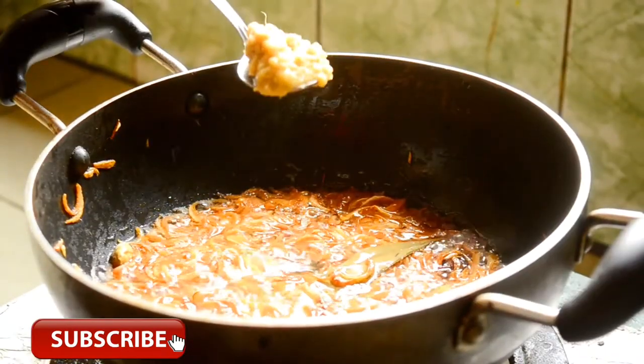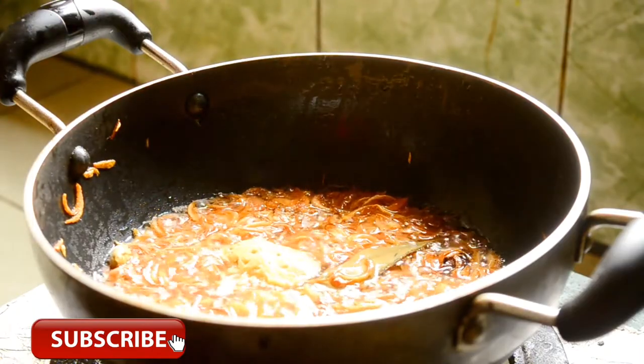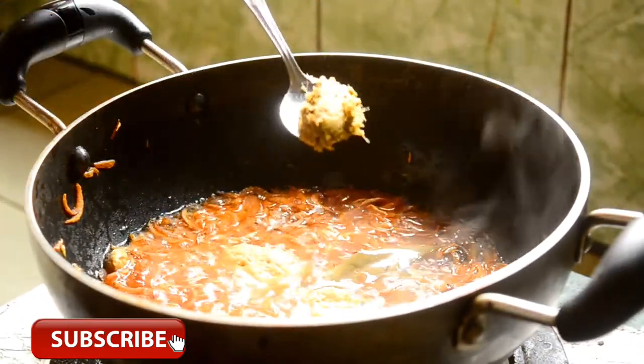I am adding 1 teaspoon of ginger paste into this. And half a teaspoon of another spice paste.